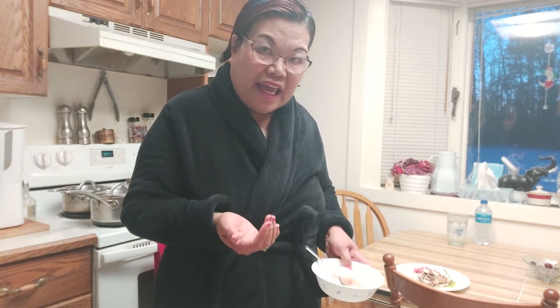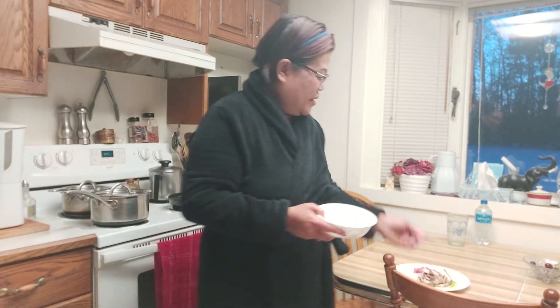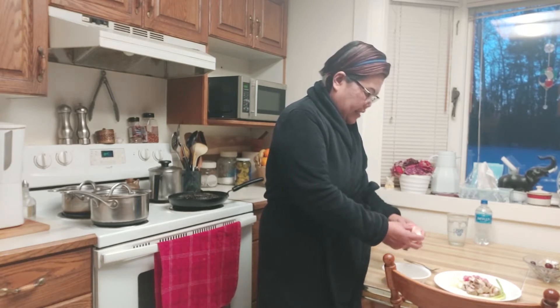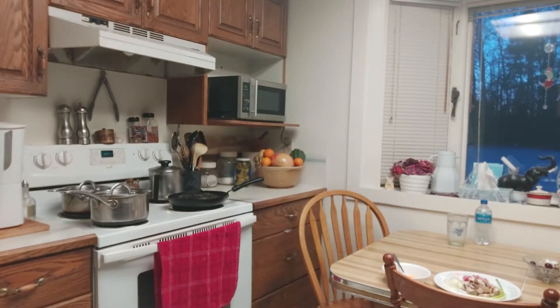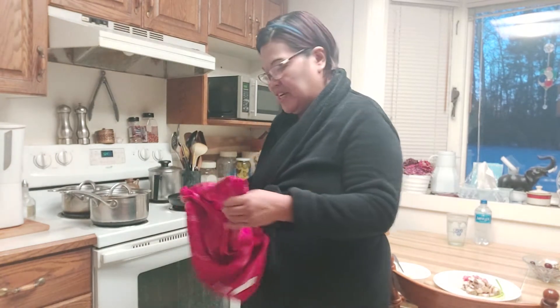Of course we cannot make an omelette without eggs, so I have two eggs here. Join me to cook! I'm going to crack these eggs. What is your breakfast? I'm looking forward to mine because I love bacon mushroom omelette.